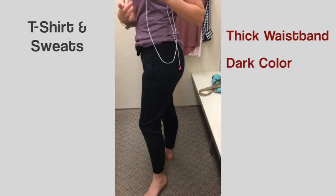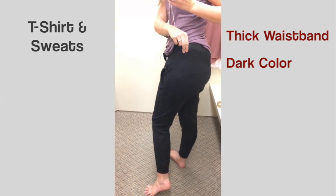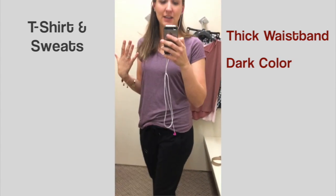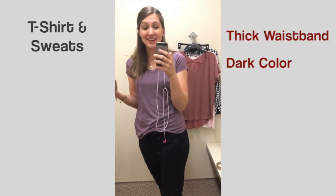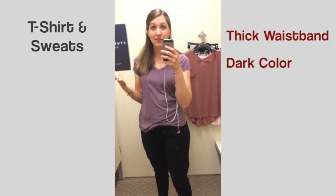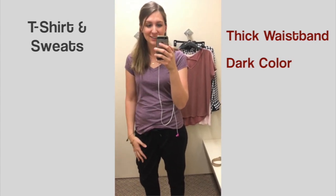With the wide waistband you actually have an easier time concealing, and I was even able to put a thinner shirt on top rather than a big sweater. It's not perfect but it's definitely better than leggings or yoga pants. This is a pretty good casual option if you really want those comfortable pants to wear.